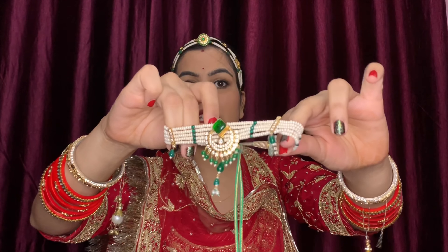Then we have the hair ornaments. What we usually wear is a chick or choker necklace. This is the chick, which goes around the neck. And earrings, obviously, are also part of the Rajputi jewelry set.